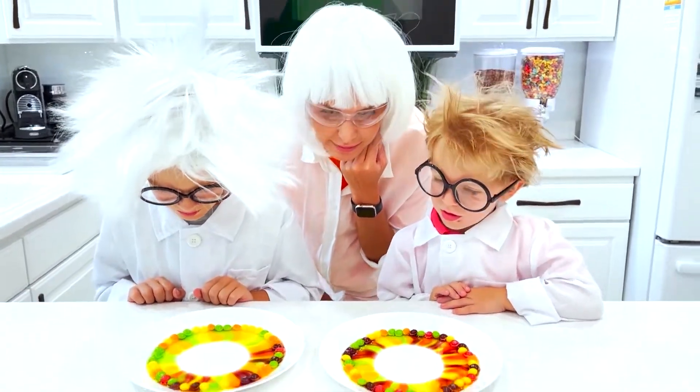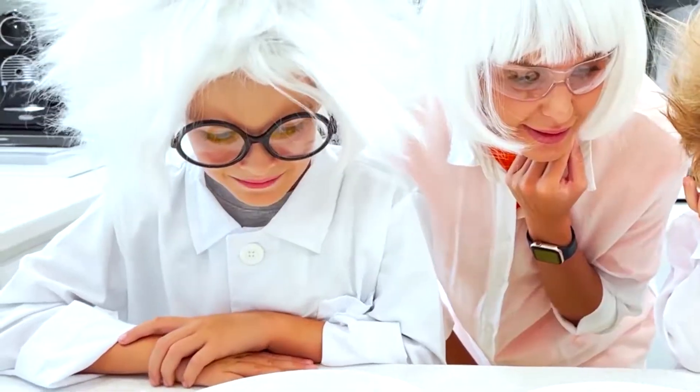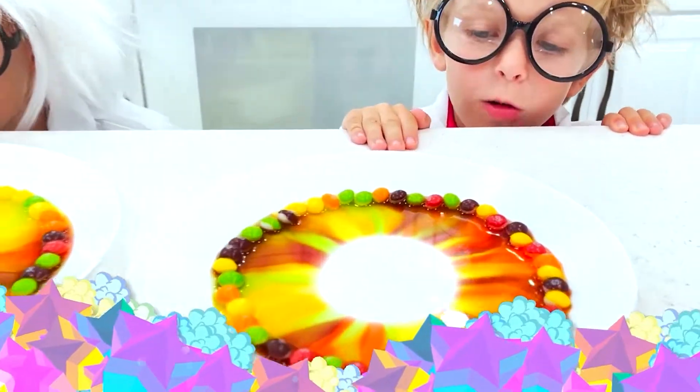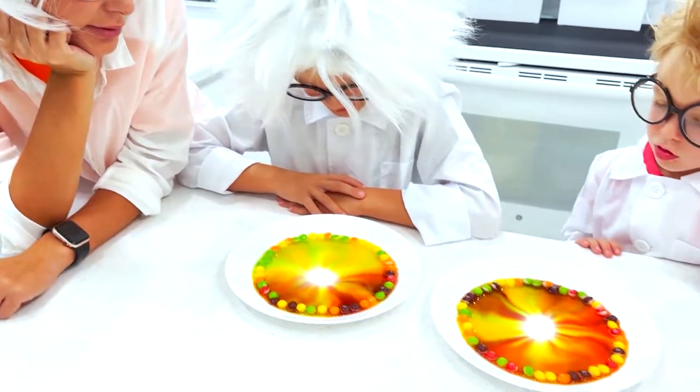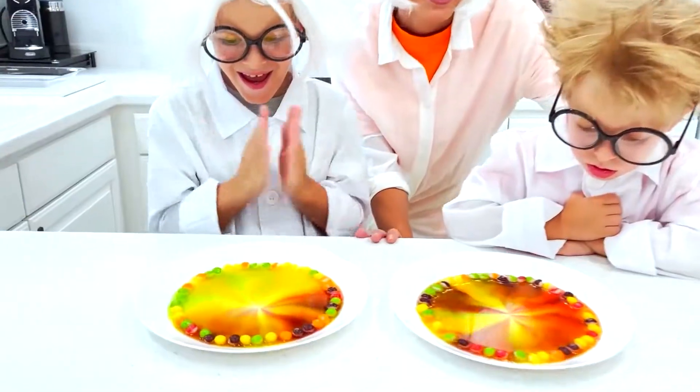How many colors is this? Five! Wow! It's getting smaller and smaller! Yay! It's full!